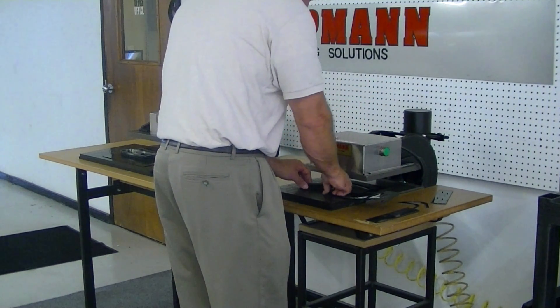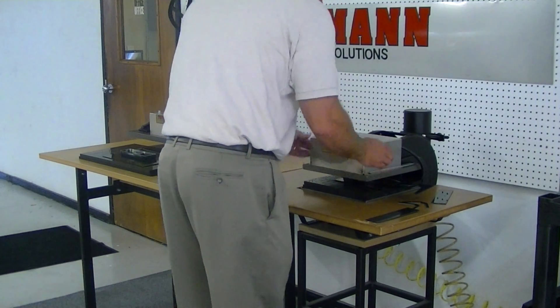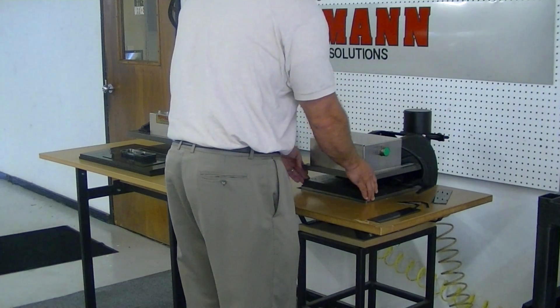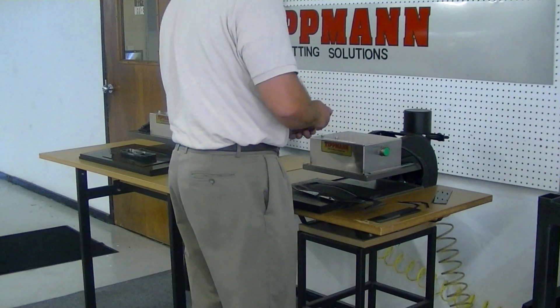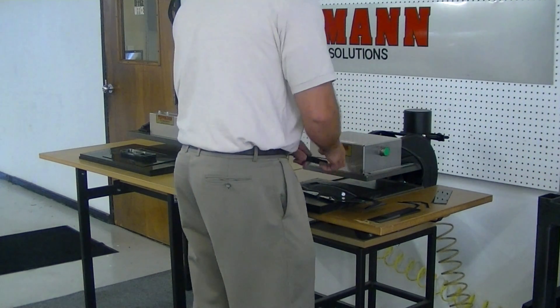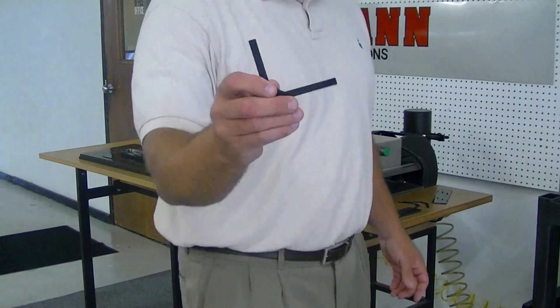So if we put the die on top of the material, slide and press in, and hold for a second. You can hear it click through, slide it out, and then your material is in there. You would have to obviously punch that out of there somehow. But as you can see, you get a nice clean cut.